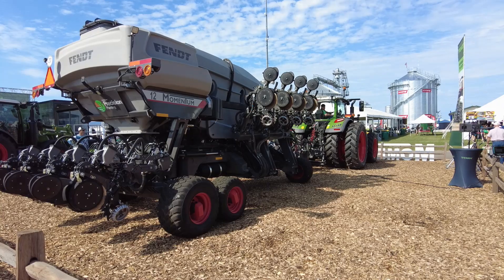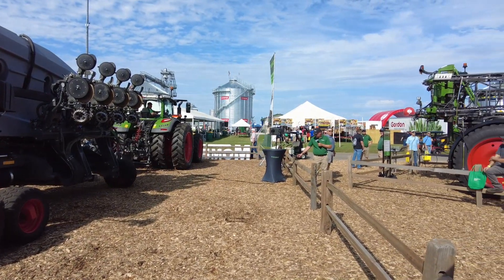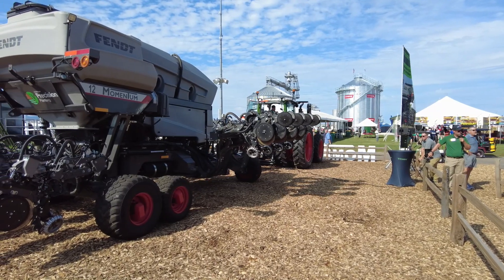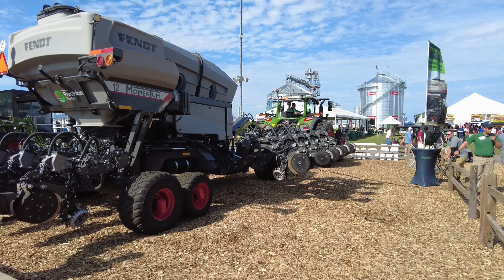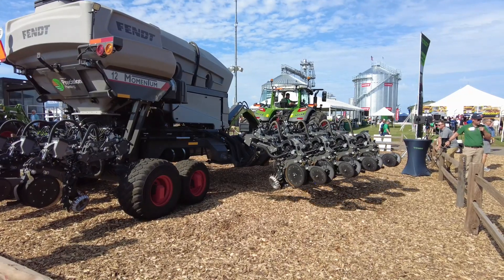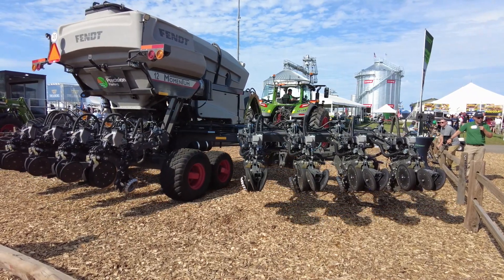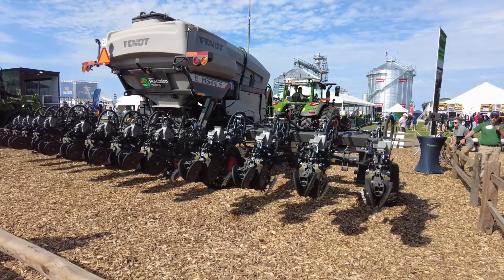There we are, completely folded. Now if I want to unfold, I just reverse that process. While this is unfolding, one new thing for model year 2025 in Momentum - we've installed our Precision Planting EMHD liquid system. It's a row-by-row liquid system that gives us swath control, turn compensation, and excellent row-to-row accuracy. So we're feeding that crop consistently across the width of the planner, regardless of how much turning or what our field shapes are.